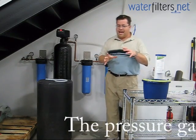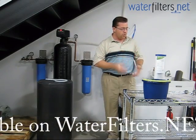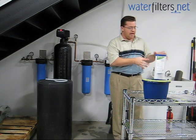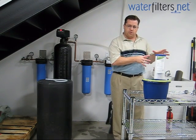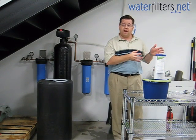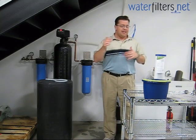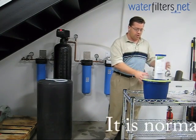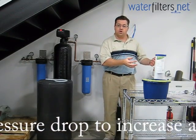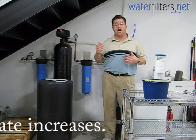Every filter cartridge has an anticipated and normal pressure drop when it's brand new. This cartridge that we're putting in the system today is an EP20BB. It's got an expected pressure drop of about 5.5 psi at a flow rate of 5 gallons per minute. When that pressure drop increases, that's an indication that the cartridge is clogging with particulate matter or that the media is becoming exhausted and water can't pass through as easily, so the pressure drop increases.